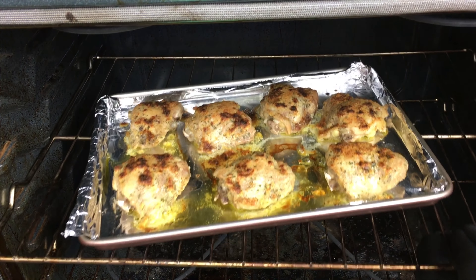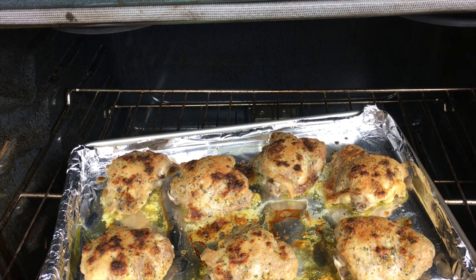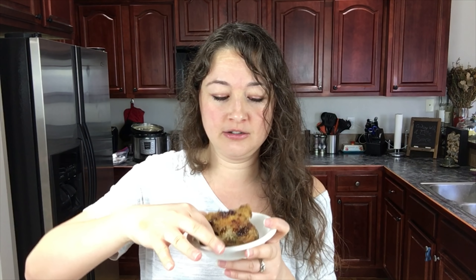After ten minutes they are looking fantastic. Oh man, the smell in my kitchen is amazing — it is making me starving. This is so good, so much flavor!